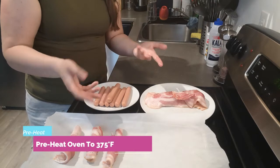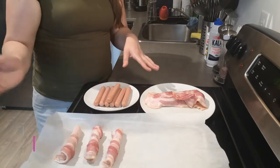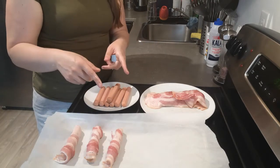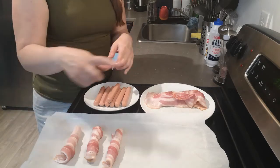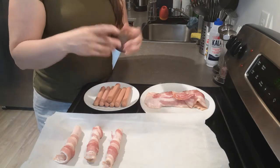While you're preparing all of these, preheat your oven to 375°F. Once everything is wrapped, pop them into the oven for about 20 minutes, or until the bacon is crispy. I'll come back to you with the end result!